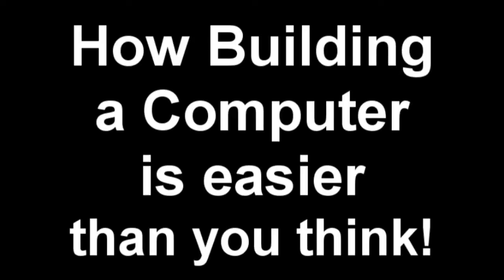Hey, you guys. I'm going to show you how to build a computer. Before we get into it, let me do a brief introduction. My name is Juan and I attend Valley View High School in Moreno Valley, California. And this is my senior project.